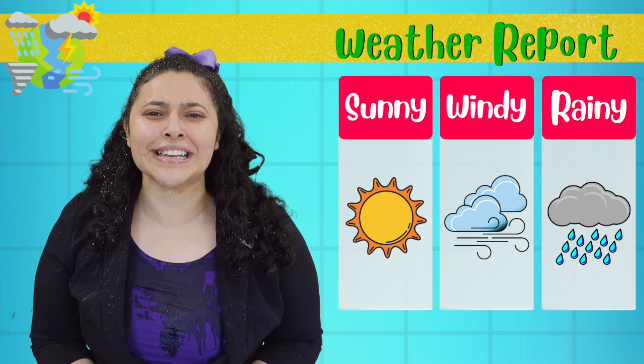Now, back to you for the science! You may have noticed that the weather can change from one day to the next. We don't always know for sure what the weather will be, but we can look for patterns.